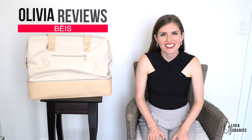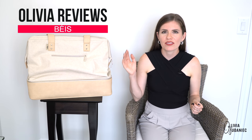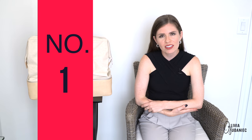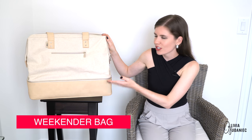Hi everybody, my name is Olivia Gdanias and you're watching Olivia Reviews. This is the very first video out of a series from the Base travel line. Today we're starting with the Weekender bag in beige, as you can see.